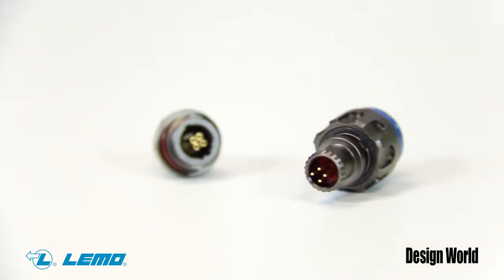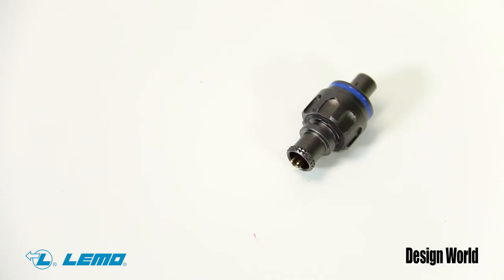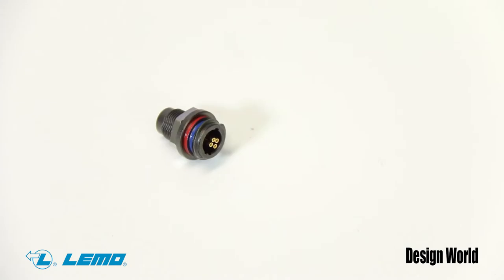The MM connectors are the most compact in the lightweight M-Series product line. They come in plug and cable mount sockets with easy-to-use ratchet coupling shells. Mold stops are optional. They are designed especially for commercial off-the-shelf military, security, and aerospace applications that need lightweight compact designs.